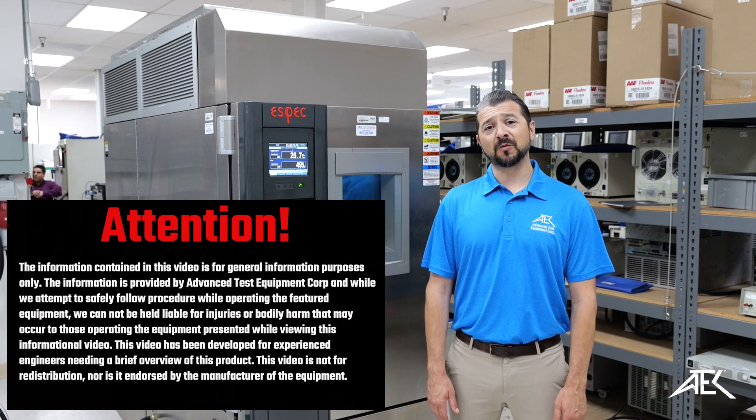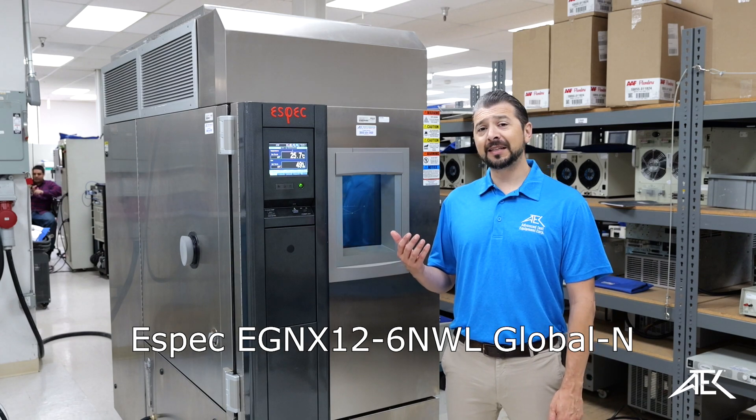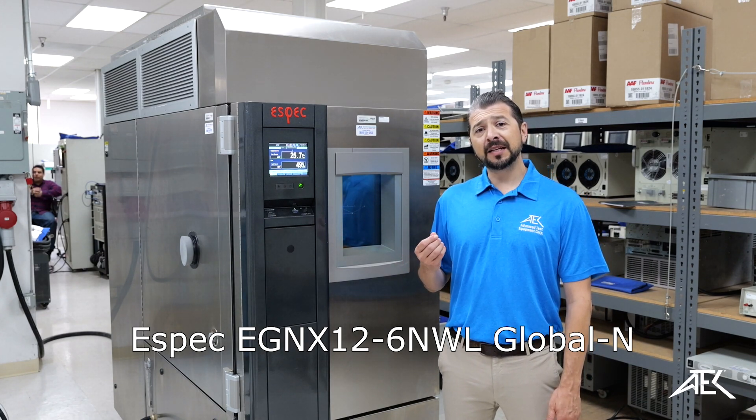Hi, I'm Cesar from Advanced Test Equipment. Today we're going to showcase the ESPEC EGNX series humidity and temperature chamber.